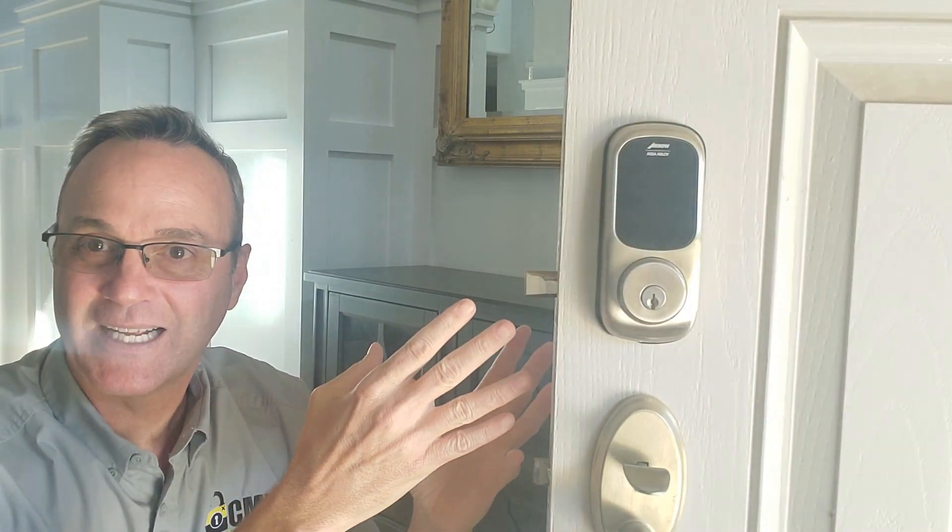But when the bolt doesn't go all the way out, your electronic deadbolt is not going to behave correctly. It's going to bind on you. It's going to alert you. It's going to go into endless cycles. And let's take a look at what that looks like.